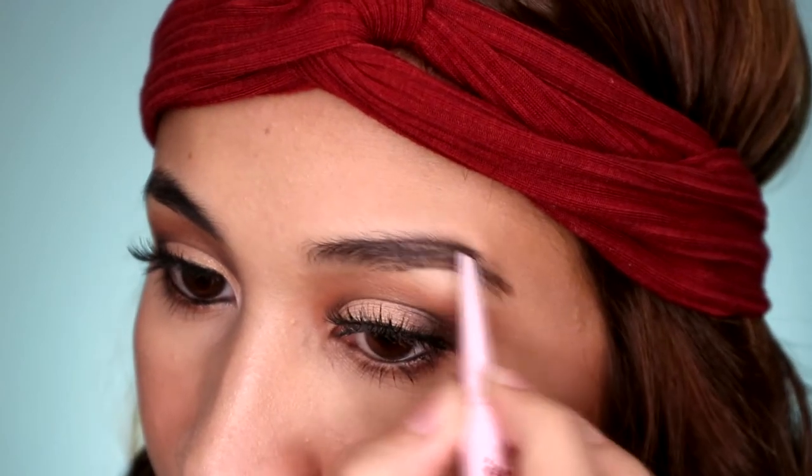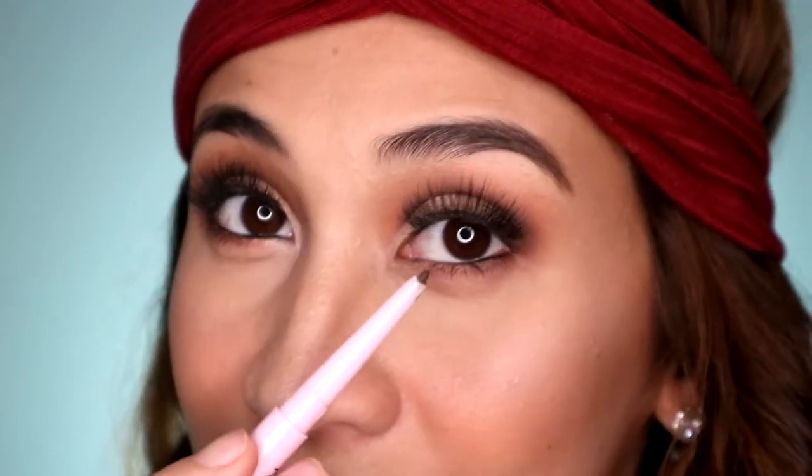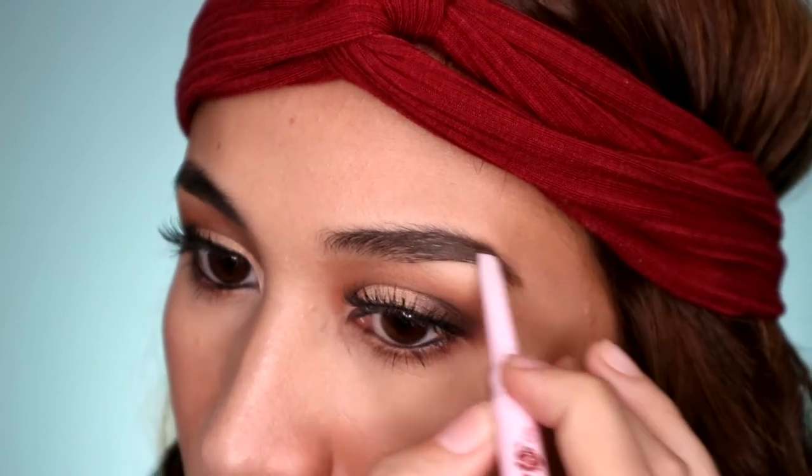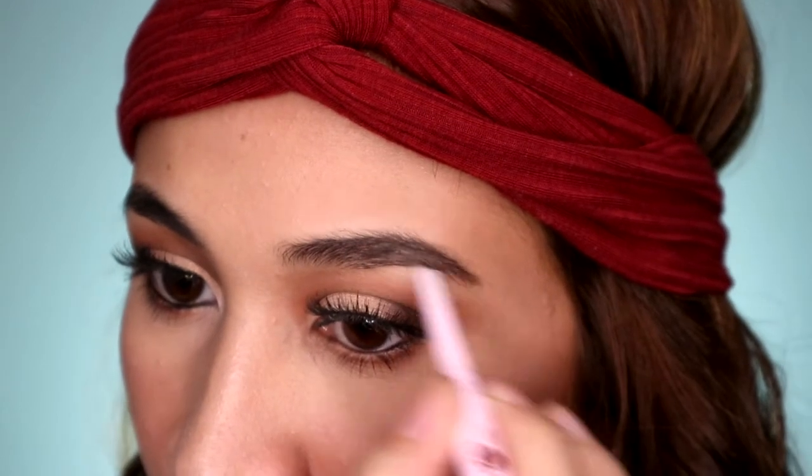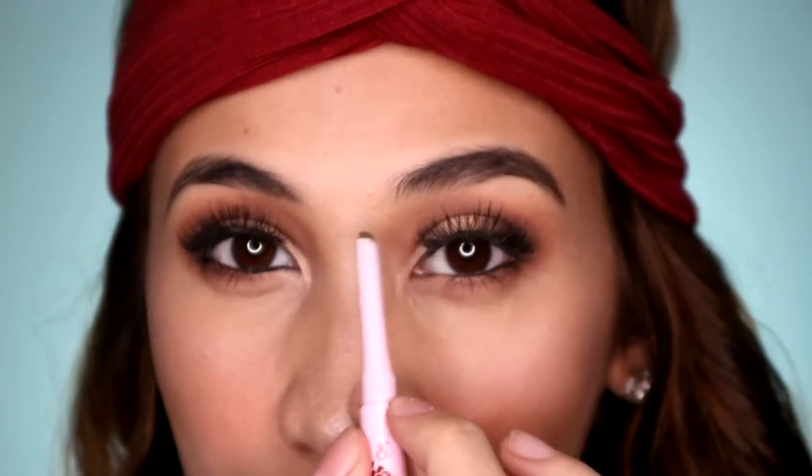And then, the upper part. In fairness sa kanya guys, madali siyang i-apply. And yung kulay niya, hindi siya yung sobrang isang lagay lang ay sobrang kapal na. Perfect siya for beginners kasi, kumbaga pa konti-kunting product lang yung mailalagay mo. So ngayon, na-fill in ko na yung dulong part, isusunod ko na yung sa may front part ko.